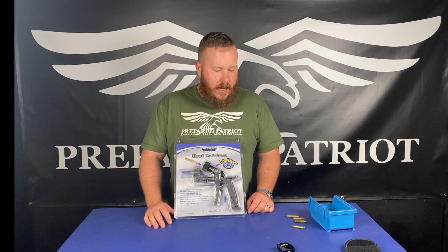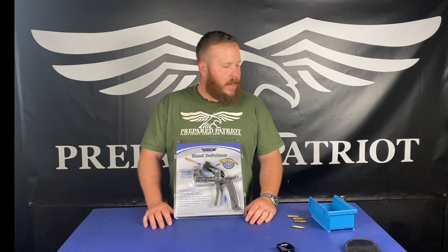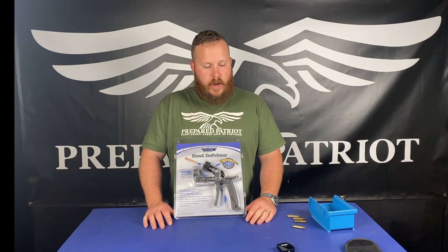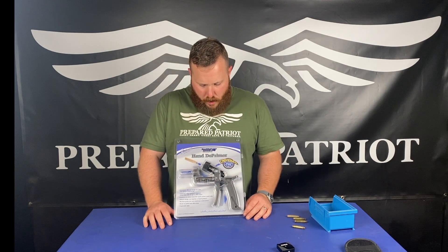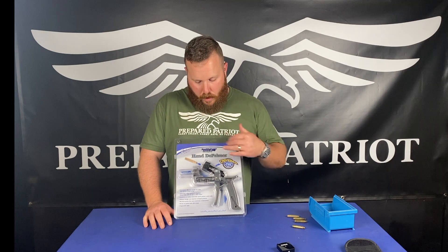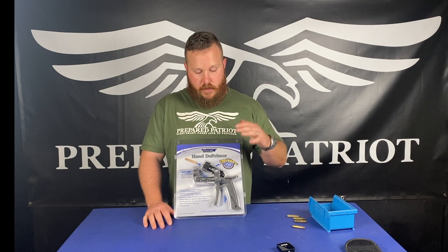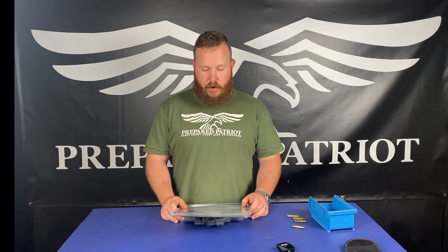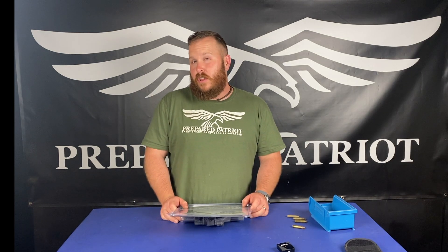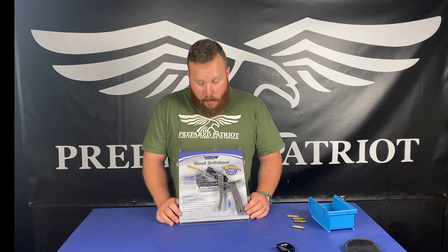I do want to put a caution out there. We are not telling you how to reload. We are not telling you anything about that. We are just doing a little general review on this tool. We're going to open it up and let you guys hear what our initial first impressions are. Just a kind of disclaimer — we have never used it. It just got here after being backordered for three to four months.